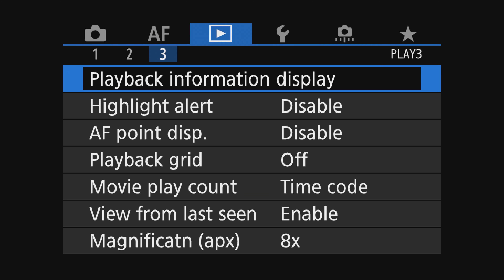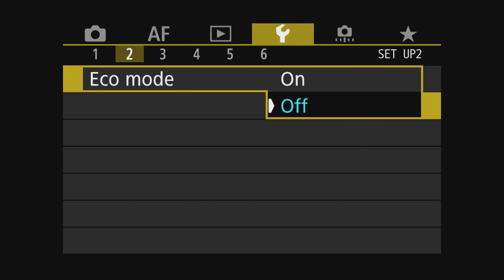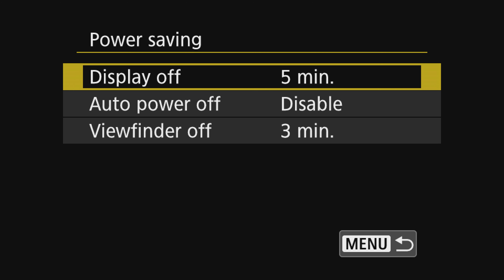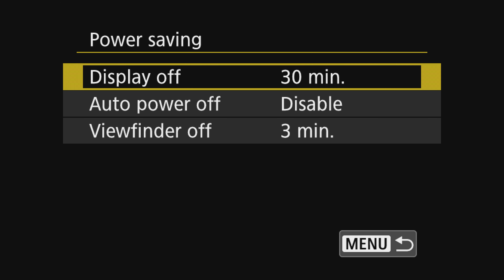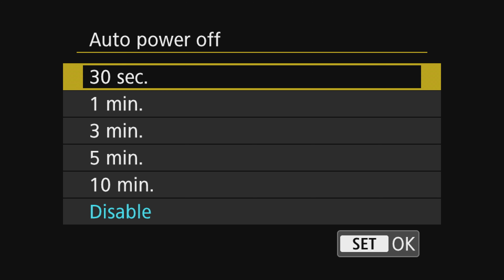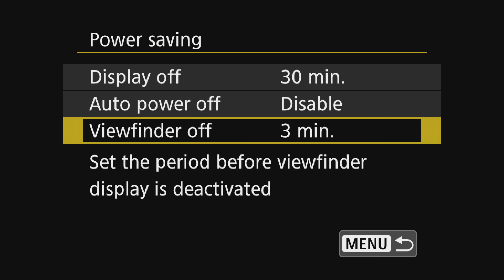Let's dive into the settings. Push the menu button, navigate over to the wrench icon, and on page two turn eco mode off — I have power saving set to 30 minutes, it's not a big deal, just a display setting. Next, for auto power off, set that to disable — this setting does matter, so make sure it's disabled. Lastly, set the viewfinder to whatever you prefer; I have it set to off.